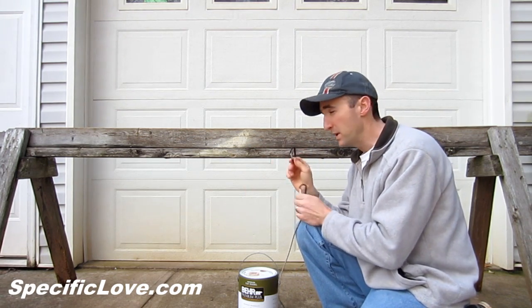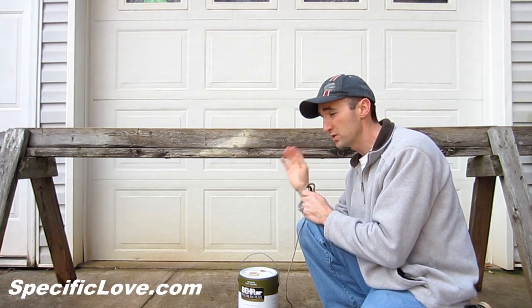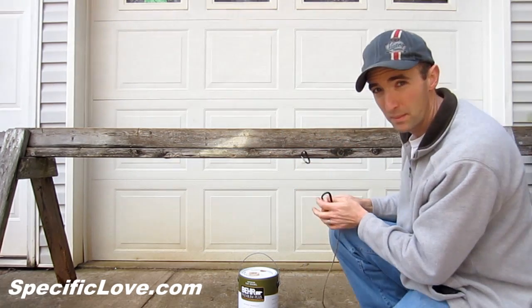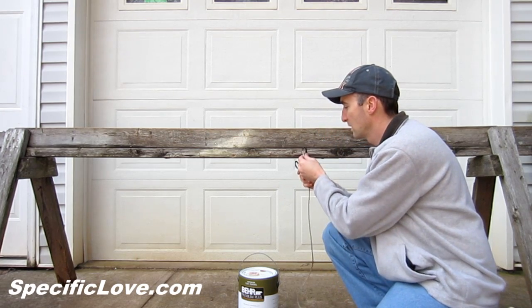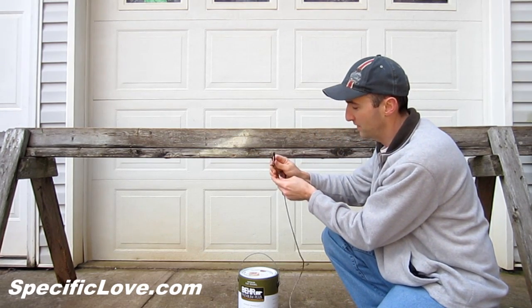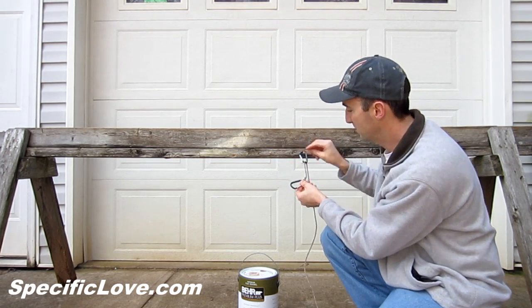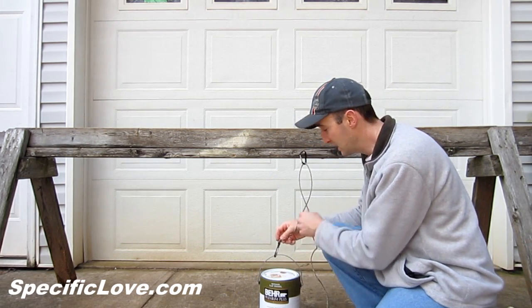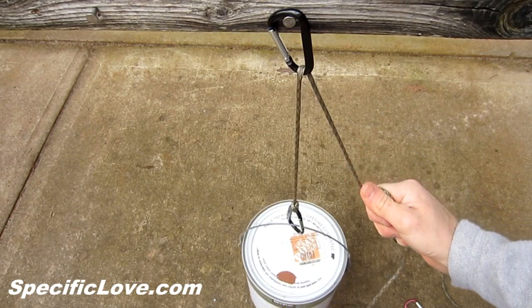You take a second carabiner, and you need something solid that supports real heavy weight — this is an old sawhorse I had to put a couple nails in. Put one carabiner up, then put the rope through it. Put the other carabiner onto what I have here — a nice heavy paint can.